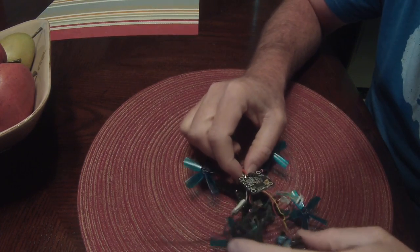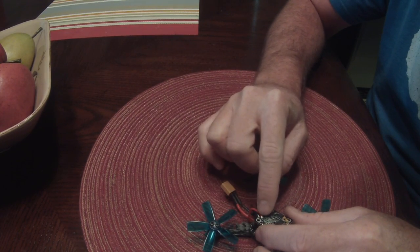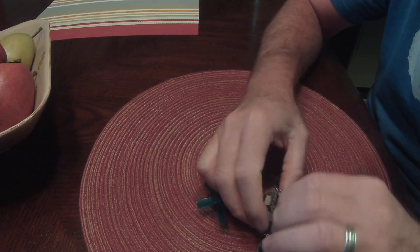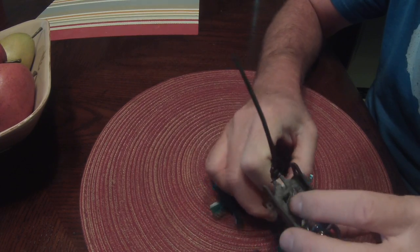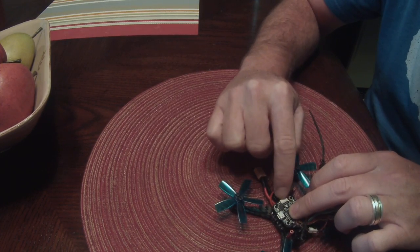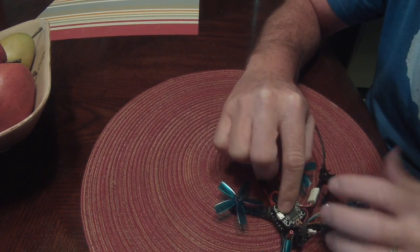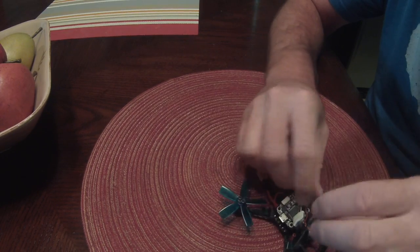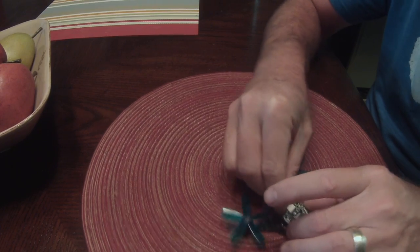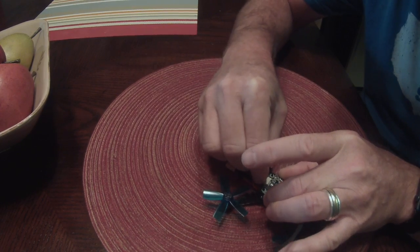I got the flight controller connected to power. I tinned the bottom of the flight controller and ran the wires there. You can give this one twist like this and sit the flight controller down. Your plug for the ESC is toward the back of the copter and your ESC plug is toward the front. Then I run the ESC wire just underneath in between and connect it.